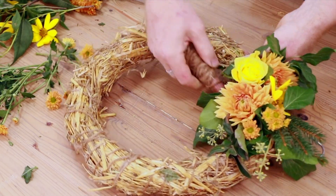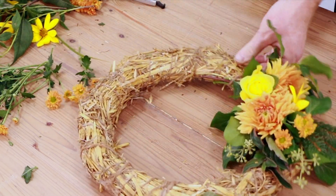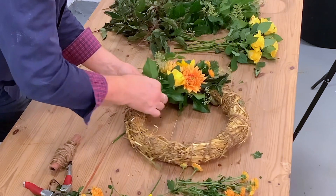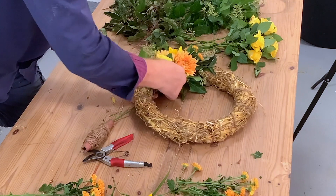Don't worry about leaving the stems long. We can neaten this all up once we get to the end, and it's okay to put a few things in. There was a bug there, but it doesn't matter.